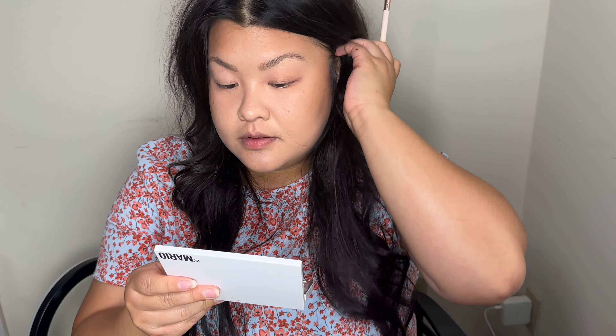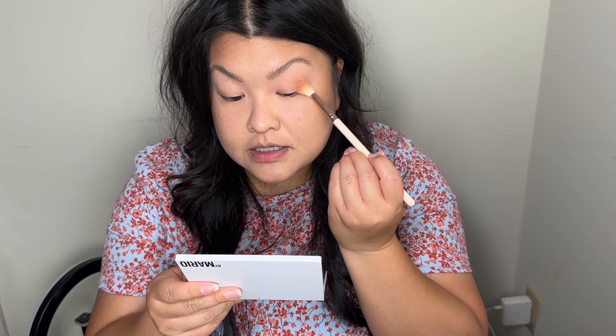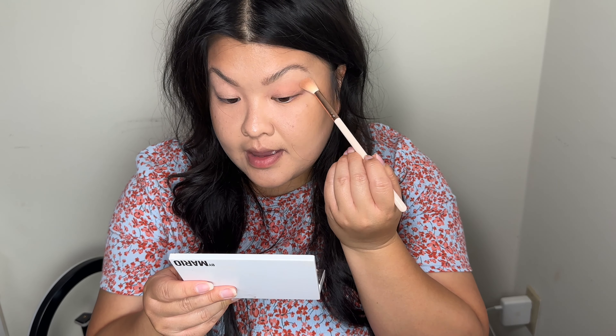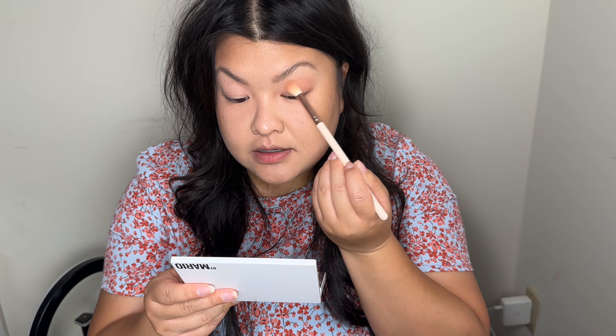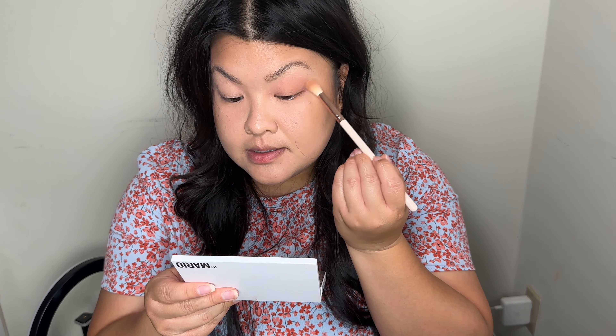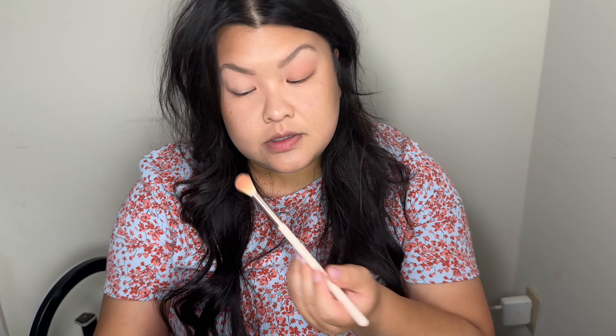Alright, so these are the eyebrows done. Back to the eyes — I'm going to put that crease color in the crease. I want everything all matte, so I'm going to slightly blend that all over my eyes, then move to the other side.